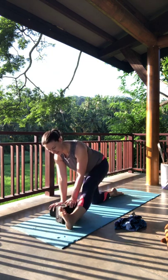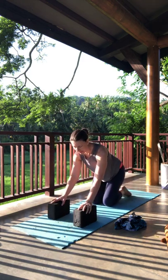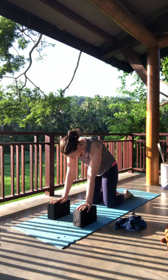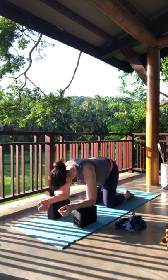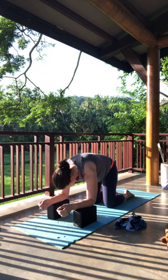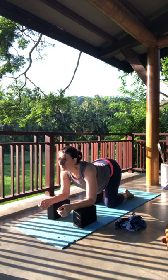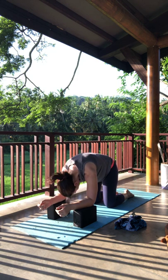From here, take the right hand and bring it to the inside of the right leg, swing the right leg back. You can stay on the props or not — up to you. A little cow-cat action. You can even come down to your forearms if you'd rather, if your wrists are bothering you. A few more cows and cats, one more round.